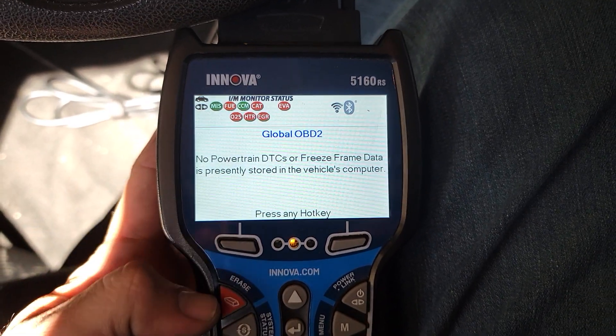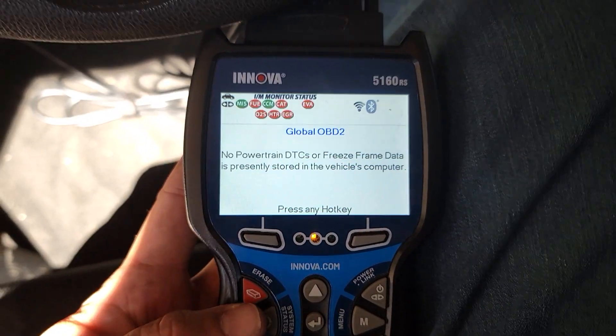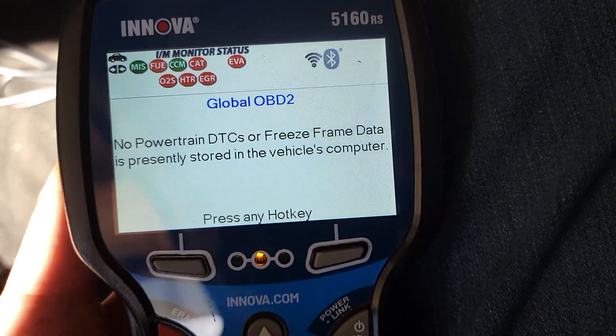I just replaced the battery. There are no codes stored, but the ABS and the traction light keep coming on.